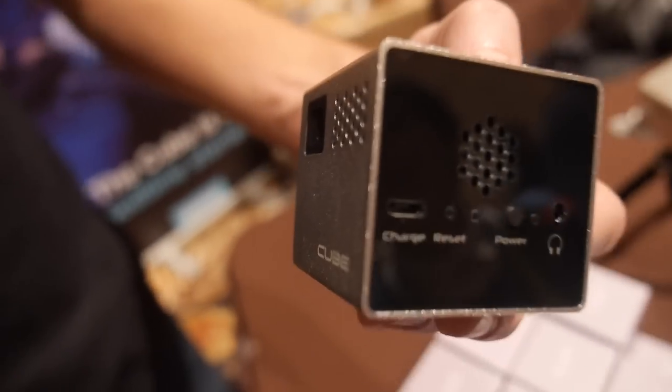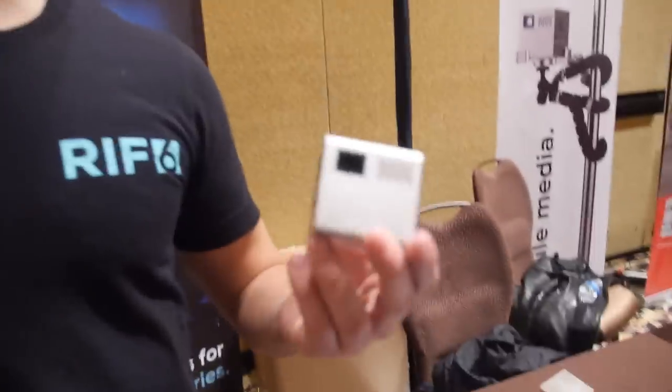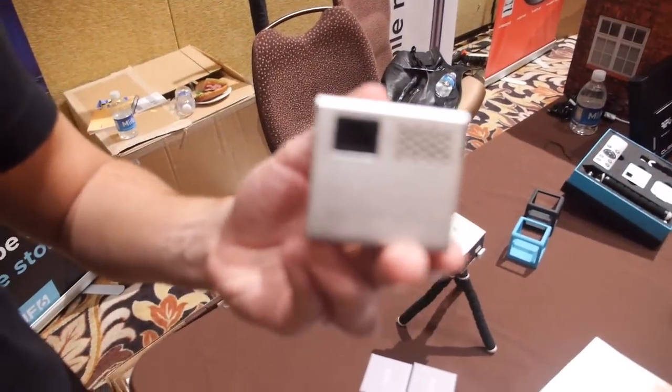Here's the CUBE projector here at the Rift 6. I'm Mark Rosenthal, head of operations, and I help expand the company that's designing and building the CUBE.